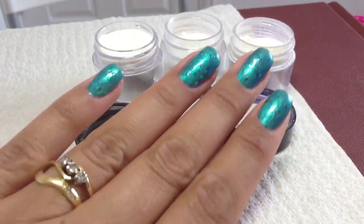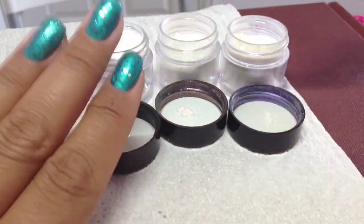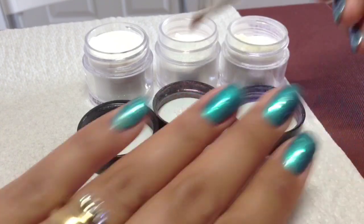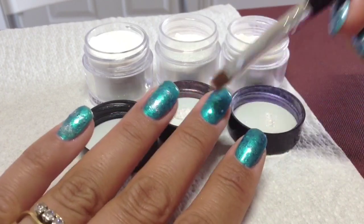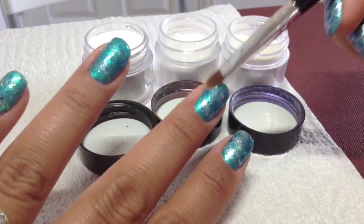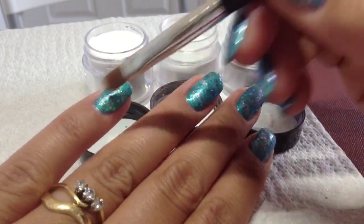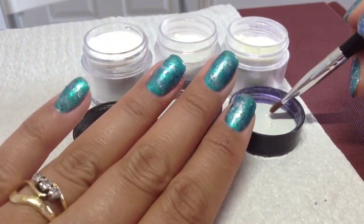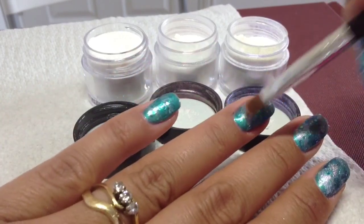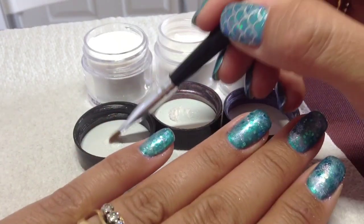I'm happy with the coverage so we're going to move on to the additives. You just need a little brush to apply them with. I'm going to go in with Pink Gold Sparkle first and literally just pat it on like this, doing all the nails and patting really randomly — because I want this to emanate a mermaid's tail with pink and blue hues. I'm going to add my second one now which is Blue Heaven, and just press it into the remaining bits randomly.